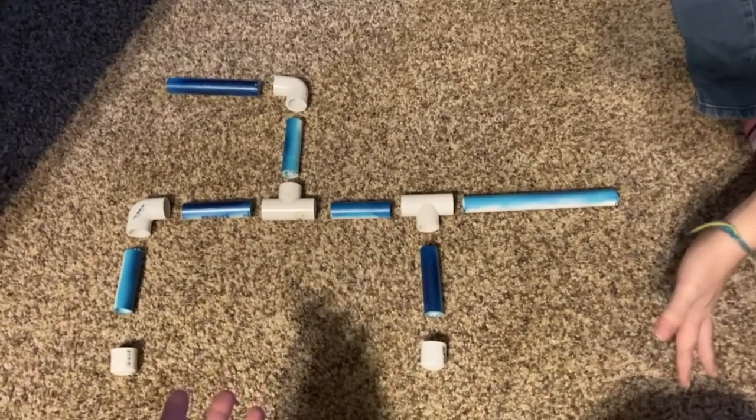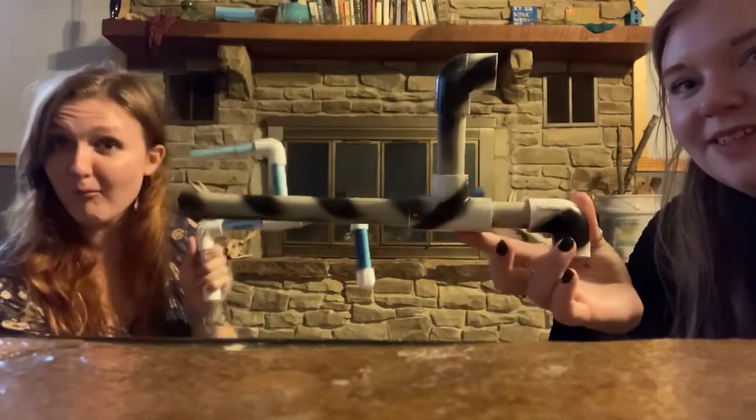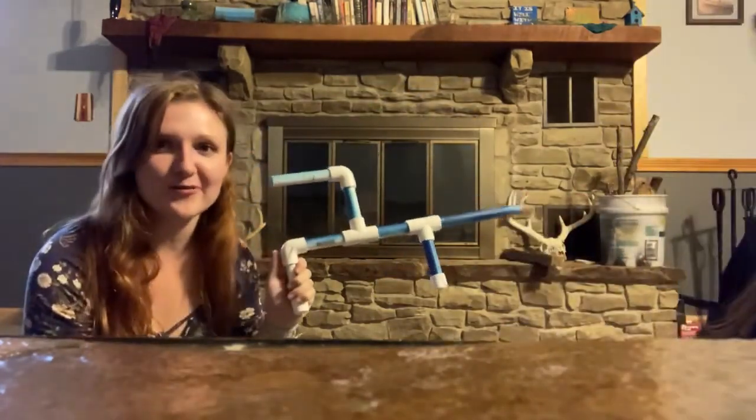Ta-da! And put it together — marshmallow gun! Look at it! Also a marshmallow gun, but smaller. You can make any design you choose.